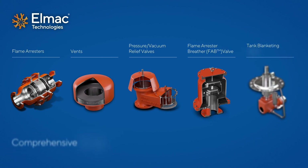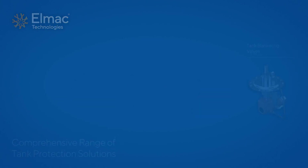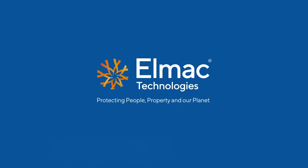ELMAC offers a comprehensive range of tank protection solutions. Contact our experts today to discuss your exact requirements.